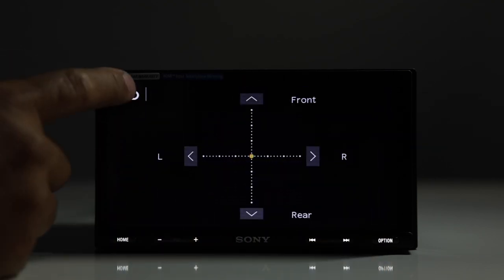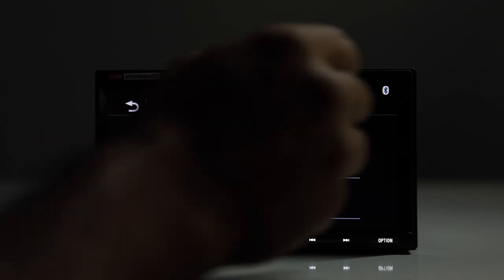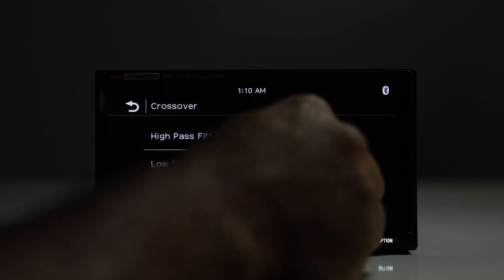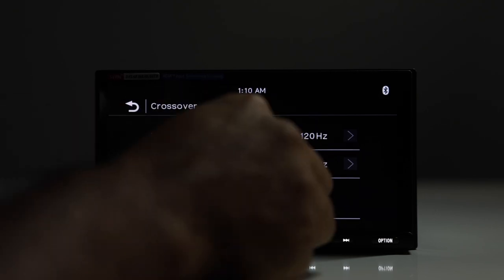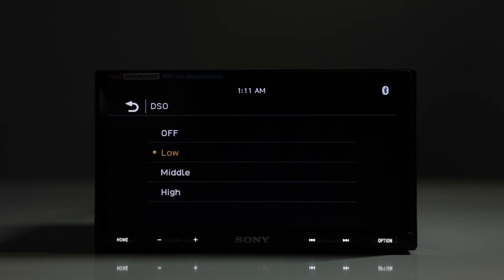Next is balance and fade, which is straightforward. For crossovers, you have a high-pass filter for your front and rear speakers, and a low-pass filter for the subwoofer. The high-pass filter ranges from 50 to 120 Hz, and the low-pass is the same range. There's also subwoofer phasing — normal or reverse. Changing the phasing alters the relationship between the subwoofers and interior speakers, and sometimes in a vehicle you'll actually get more bass with the woofers out of phase — just try both and stick with what sounds best.